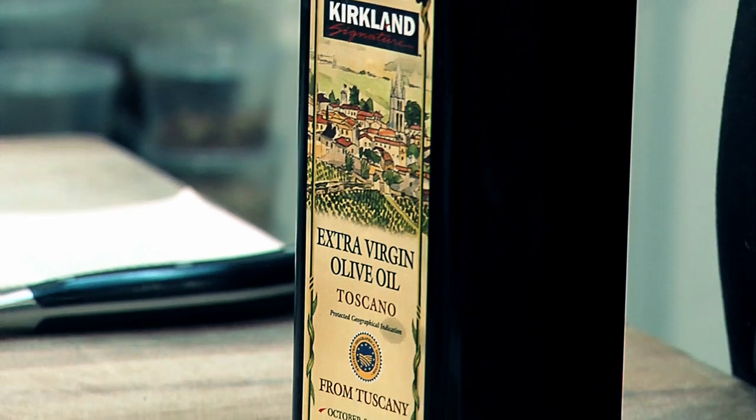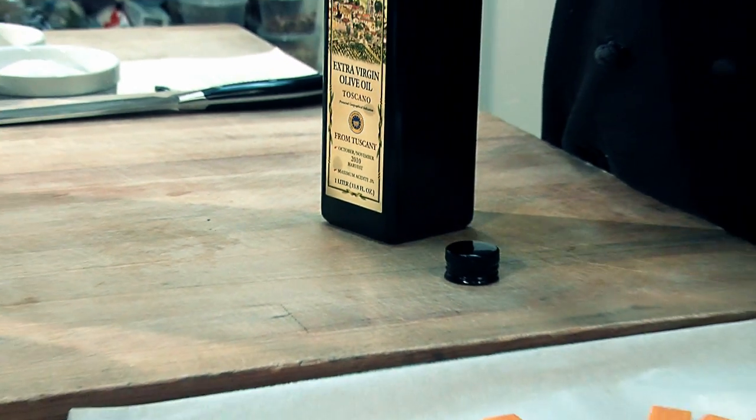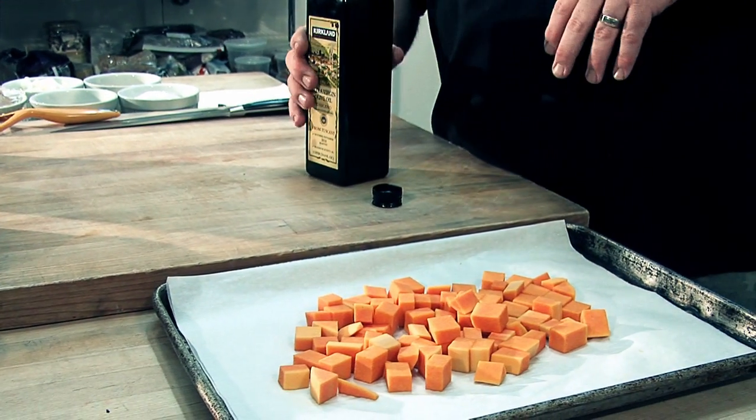So once we have our butternut squash diced and on the parchment-lined sheet pan, we're going to put a little olive oil on there, a little salt and pepper so we can throw that into the oven. We're going to use the Kirkland brand extra virgin olive oil from Tuscany. It's got those very classic Italian flavor profile — a real deep olive flavor, yet still kind of a subtle fruitiness to it. It's fantastic on this dish because it's going to enhance the flavor of all the ingredients.